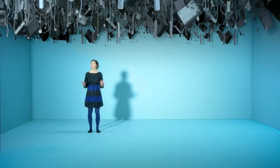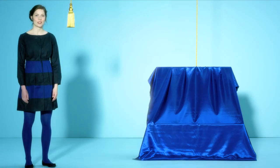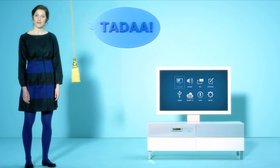Cables, cables, cables. So we started thinking, how can we fix this? This is not a TV, and it's not a piece of furniture either. It's all in one, and we call it Uppleva.